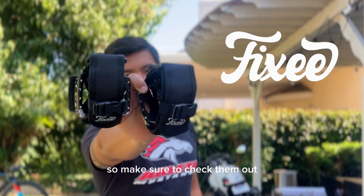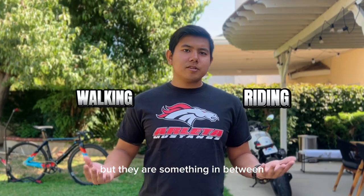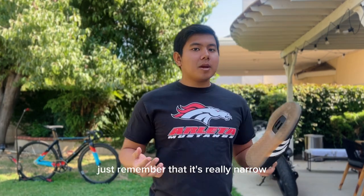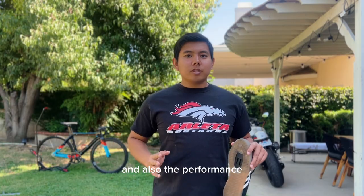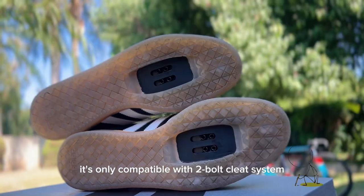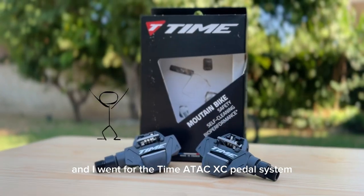Shout out to Fixie Straps — these are my go-to pedal straps, so make sure to check them out. The Velo Sambas are not the best of both worlds but they are something in between. If you're planning to buy these shoes, just remember that it's really narrow. Also, the performance in cycling depends on the clipless pedal system you're going to use — it's only compatible with the two-bolt cleat system.